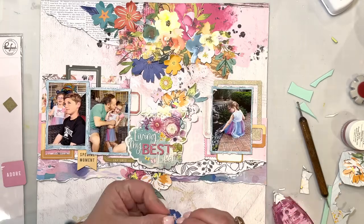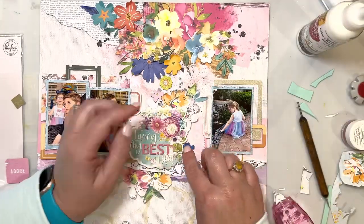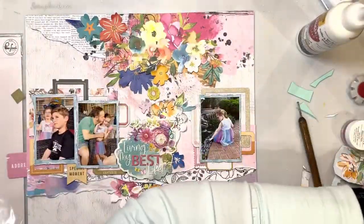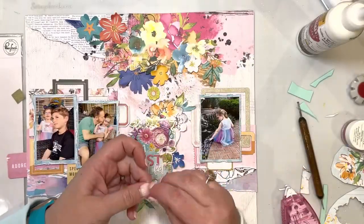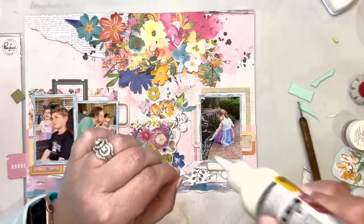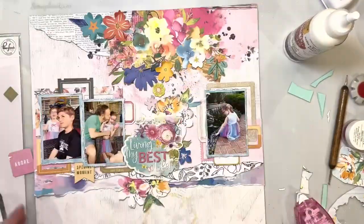I end up liking it just the same. When you're scrap lifting another person's layout, it's definitely okay for it to turn out with your own style and your own flair. But I loved her layout so much — it was a great starting point.